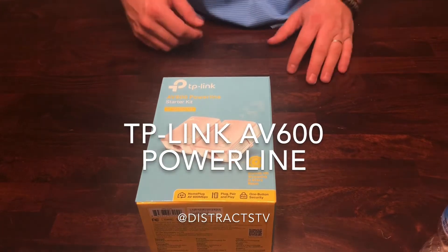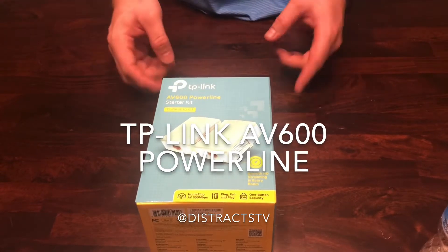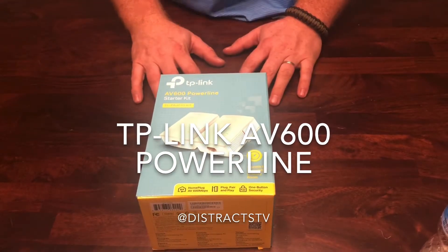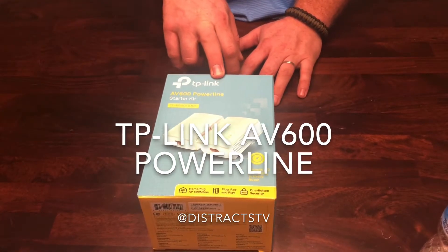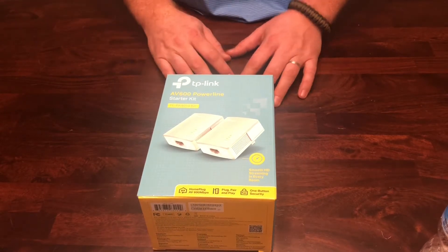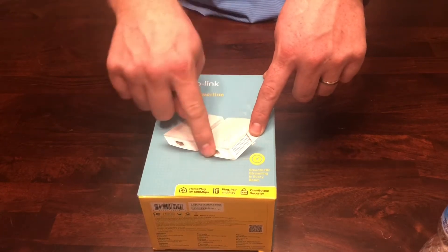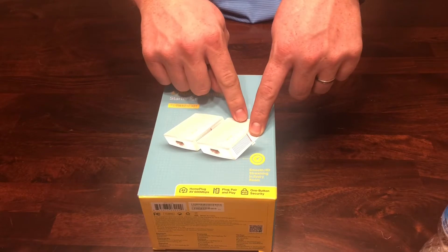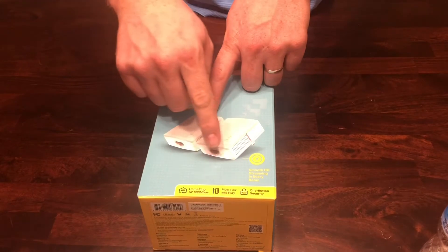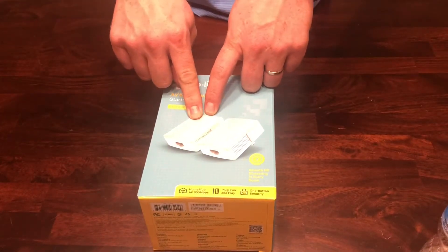What is up everyone, this is Jake with the Strax TV. I'm doing a quick unboxing video of the TP-Link adapters for networking in your home or business. What this is is it extends the range of your internet in your house. It gets plugged into the outlets of your home near your router, and then you go from this with an Ethernet cable into your router modem, and then into your electrical outlet.